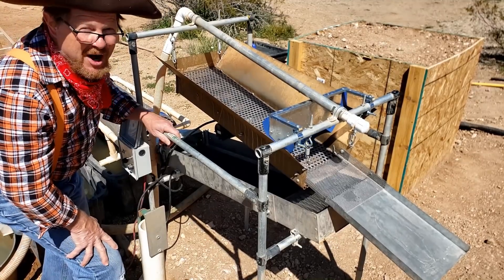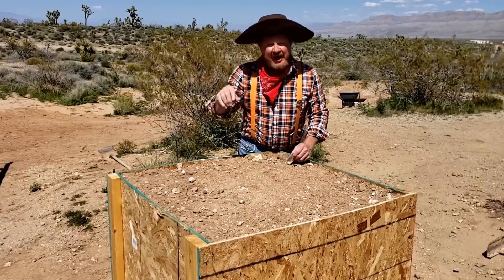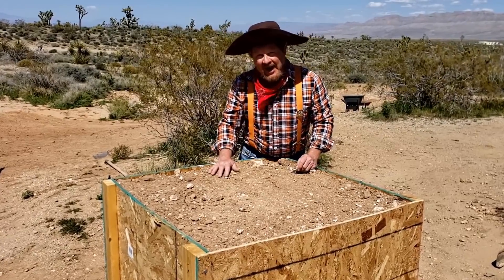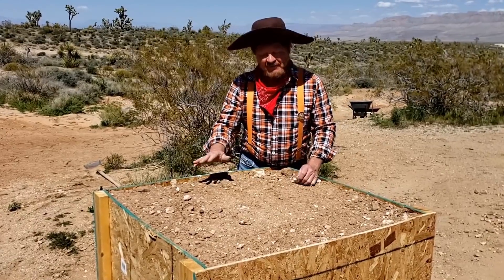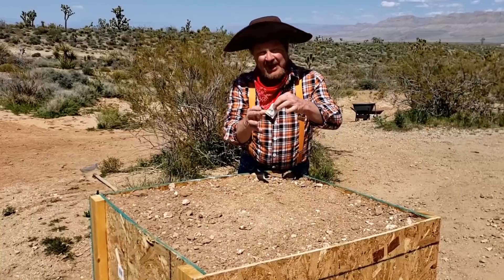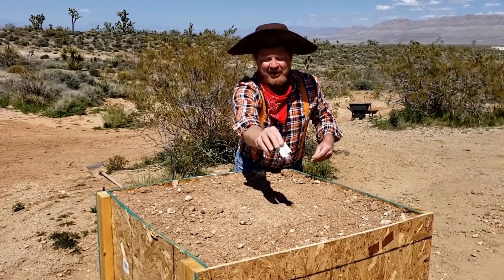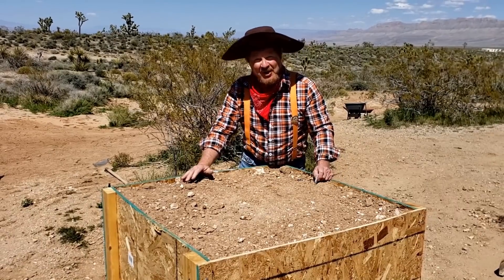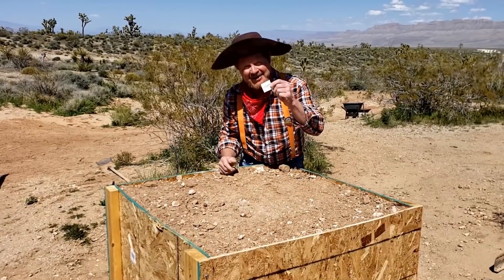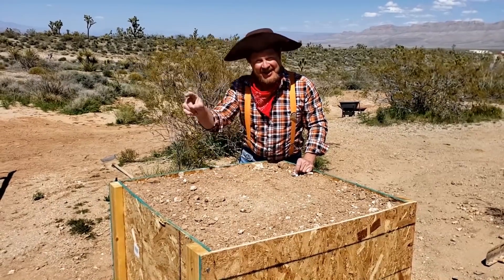Alright, let's get this thing fired up and get some material in here. Before we get started, I want to give a shout out to Mike the Greek because he told me a story in my last video. If you have a cubic yard of material and take a sugar packet and sprinkle it on the dirt, this is the amount of gold you'll get out of a cubic yard. Let's see if Mike and the storyteller are correct - let's hope we get at least a pack of sugar's worth of gold out of this cubic yard.